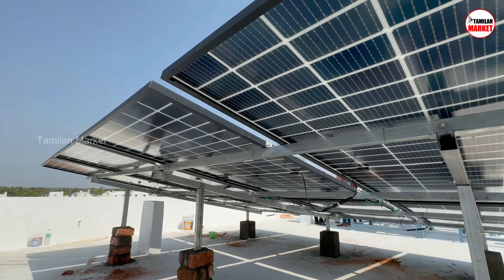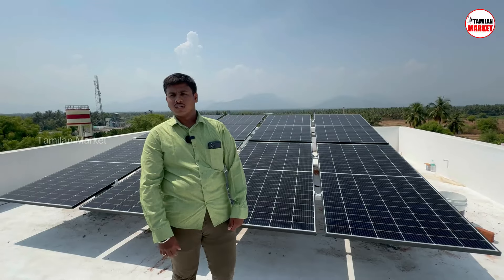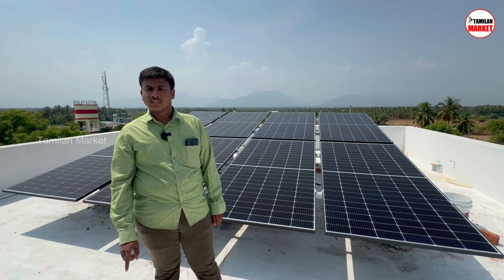We will do this in two days. We will install it in one kilowatt for 30,000 rupees under the PM scheme. 2 kilowatt is 60,000 and 3 kilowatt is 70,000 rupees.